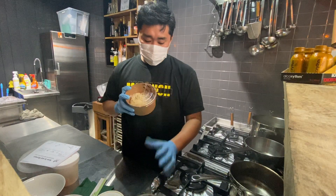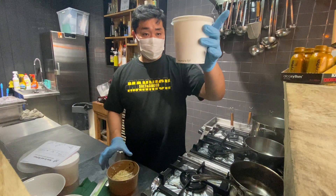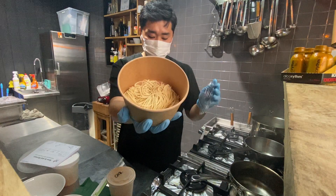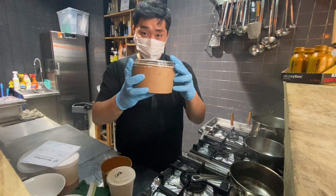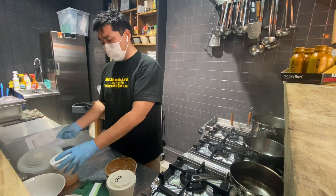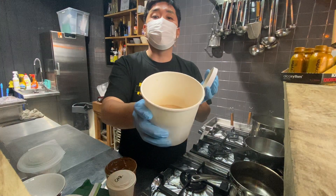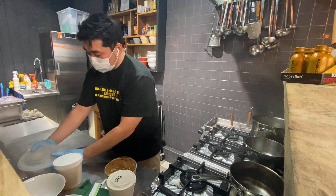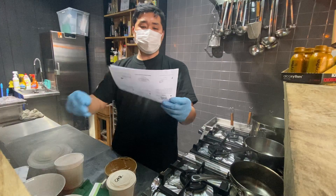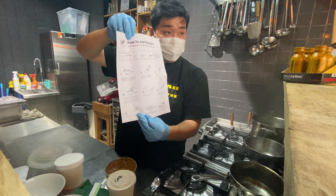Here, I got the ramen delivery from Arigato. I ordered a gyukotsu ramen — here is the broth and here are the fresh noodles and toppings. I also got from Uki Uki as well — here is the original Uki Uki broth, and here is the set of noodles and toppings. Uki Uki also attaches instructions on how to prepare the ramen.